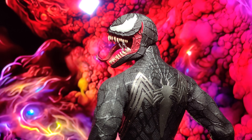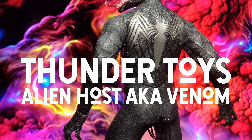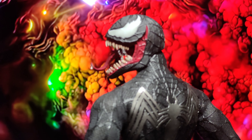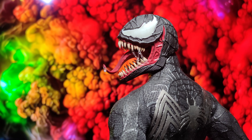Hi guys, welcome back to Articulate. It has been a long time since I did a review of any figures. Today I will be looking at the Thunderdoy's Alien Host, aka Venom, and this actually looks absolutely outstanding.